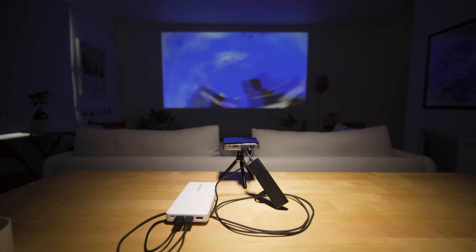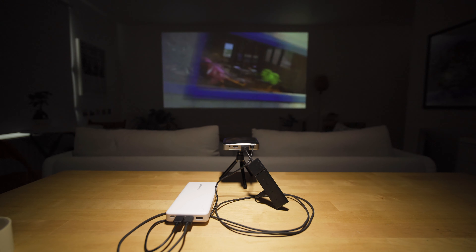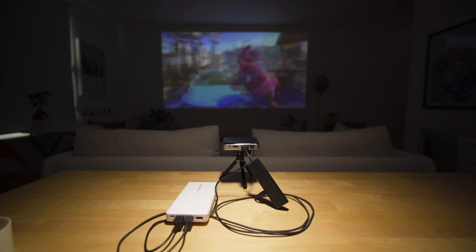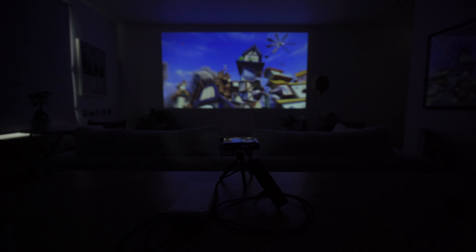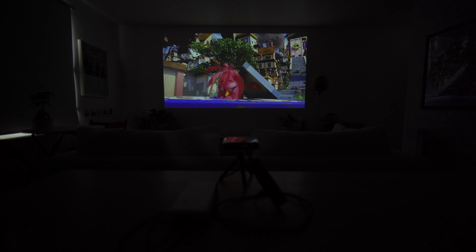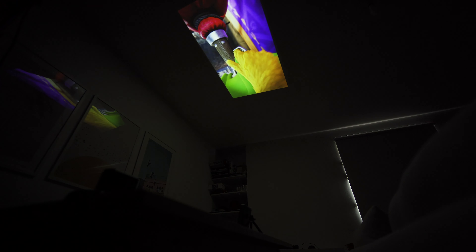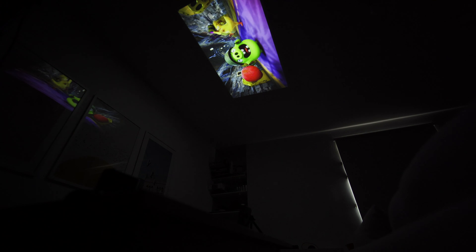I've combined this projector with an Amazon Fire Stick and a power bank — it's an excellent combination for portability. Like if you were going to a friend's house to watch a movie and you happen to have this tiny projector in your pocket, you've just turned that room into a cinema. Or if you want to lie in bed and project a movie onto the ceiling — it's certainly a great little device for these kinds of things.